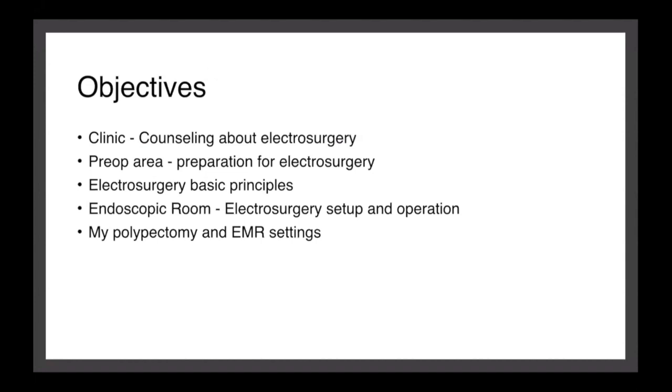I want to take you through these topics: how do you counsel a patient about removing a polyp, what happens when the patient comes to the pre-op area, how do you prepare for electrosurgery, some basic principles of electrosurgery, how do you set it up and operate, and what I use in my practice. The whole course is basically for removing polyps, and we can cover the rest of the topic sometime later.